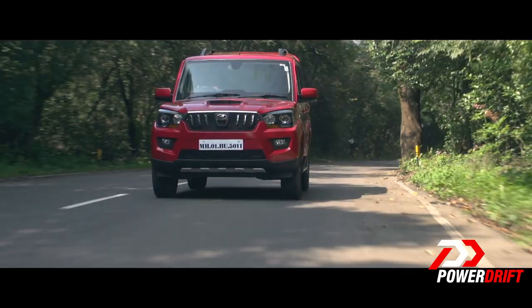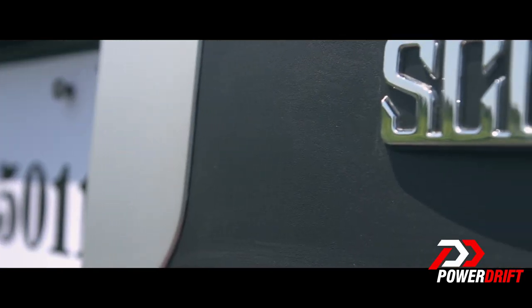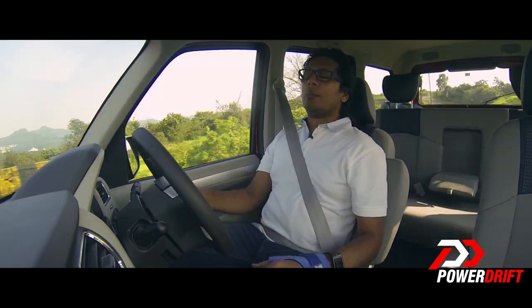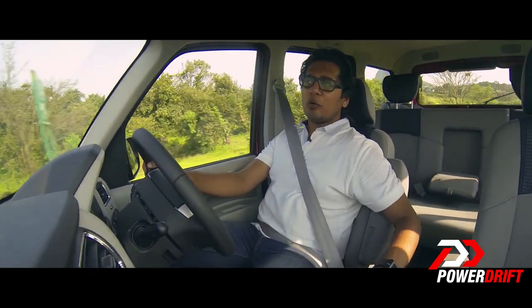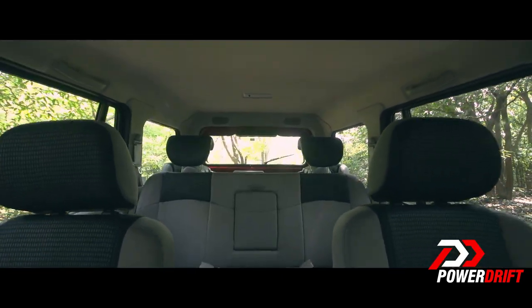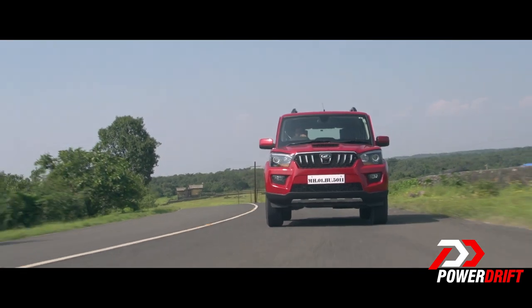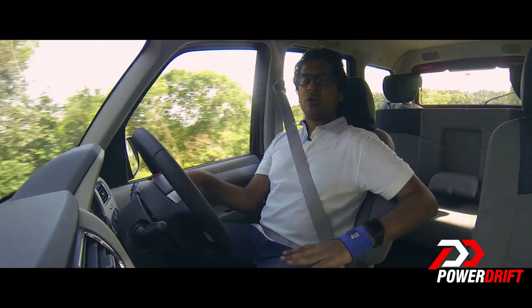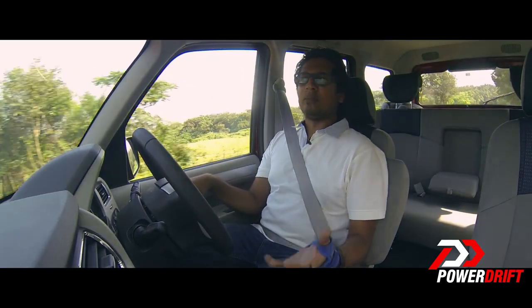The all-new Scorpio also comes with a four-wheel drive option, switchable on the fly. I'm currently driving the two-wheel drive version so can't comment extensively on that. The back seats are quite upright, which kills rear passenger comfort. There is a centre armrest at the back, but it's positioned so low that you have to stoop down to use it.